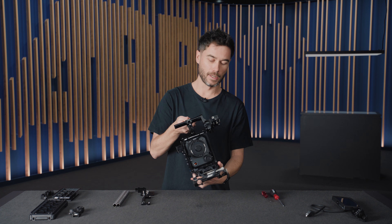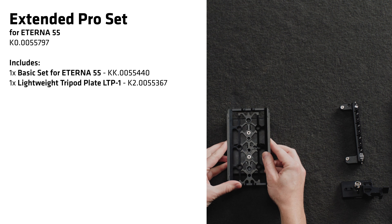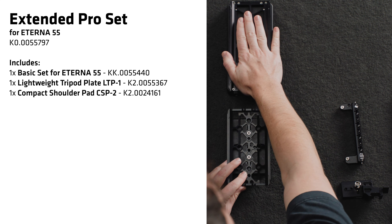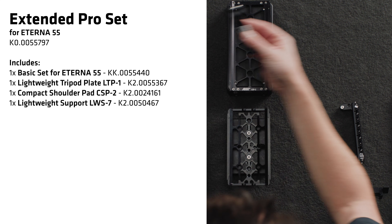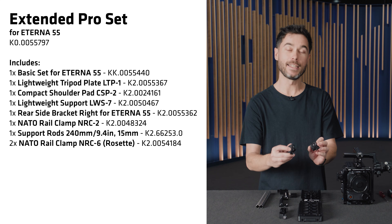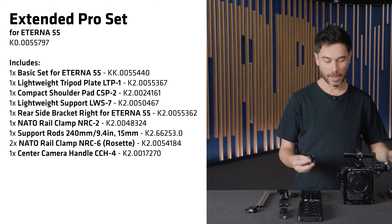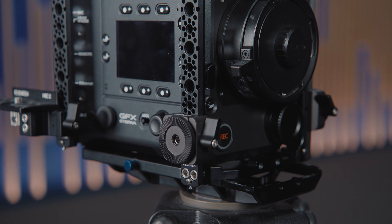The pro extended set is the option for rental houses or owner operators who want all the accessories but would prefer not to have the CBP5. Instead you get the LTP1 lightweight tripod plate along with the CSP2 shoulder pad — no rod mounting option on the shoulder pad, so we supply the LWS7 to screw into the front of the base plate. You get the same rear side brackets, the rods, and two NRC6 rosette adapters — since the rosettes that would otherwise have been on the CBP5 are now on these — so you can slide them in and have a rosette on the side of the camera for mounting hand grips. That is the four sets for the Fujifilm Eterna 55.